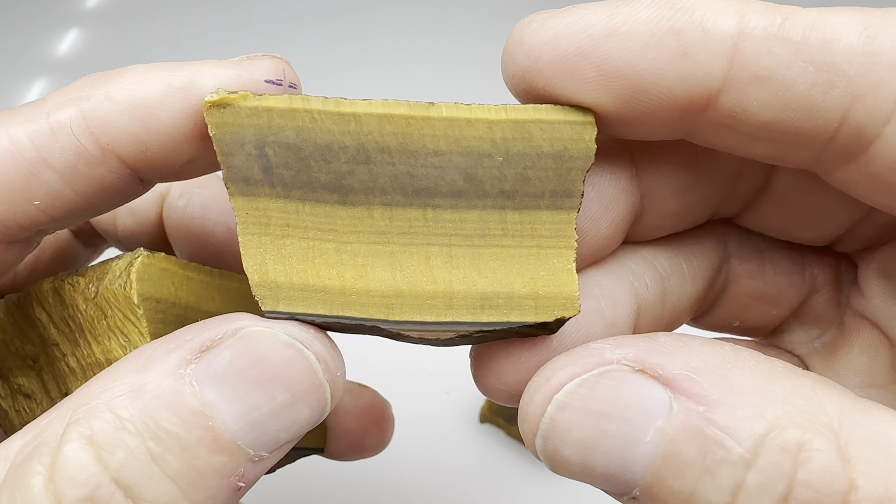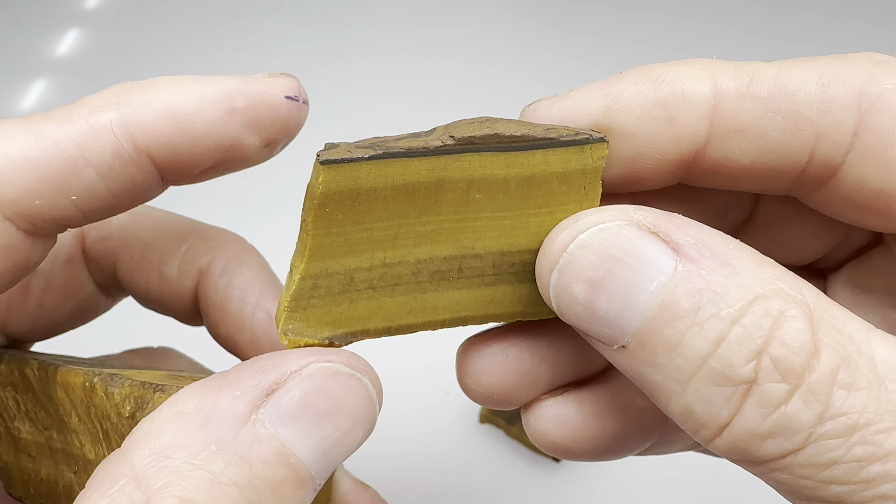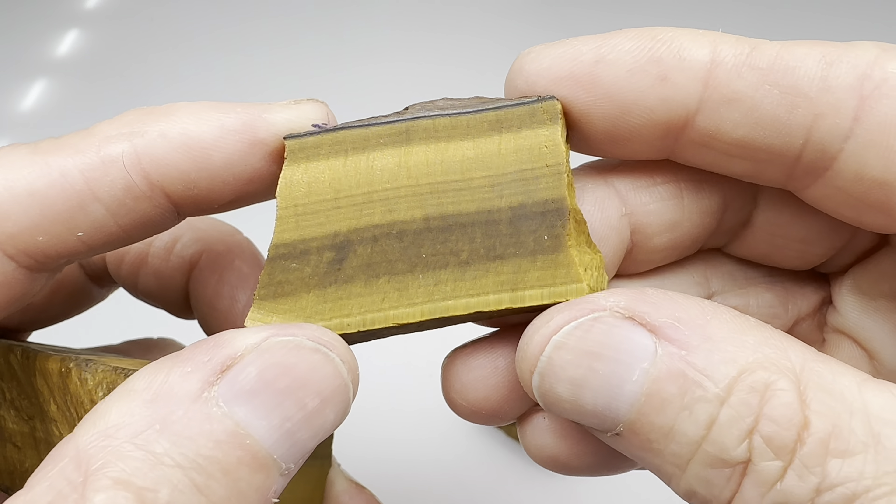Hey fellow rock lovers, look at this. This is a nice raw chunk of tiger's eye. I looked at this and wondered what can I do with this piece? It's big. I could break it up and tumble it, or I thought I could slab and cab it. So for this video, let's take this piece of tiger's eye, get a couple of slabs off of it, maybe cut it like this, and then take one of those slabs and turn it into a beautiful cabochon. Follow me to the shop and let's get started.